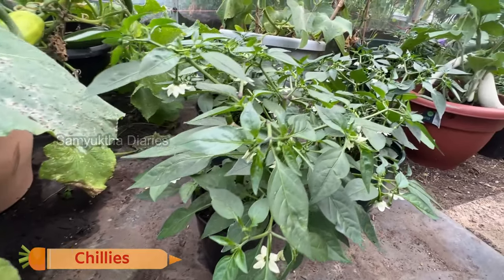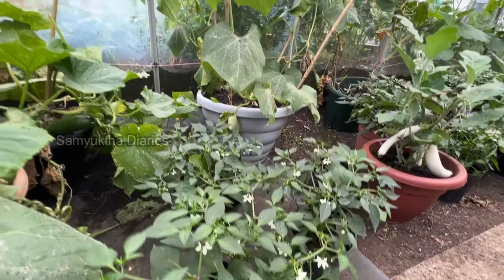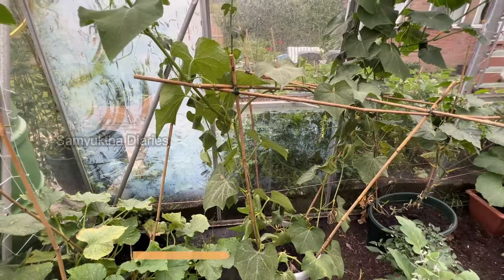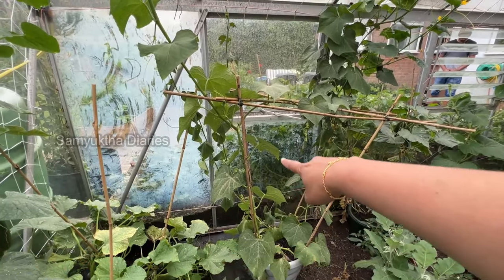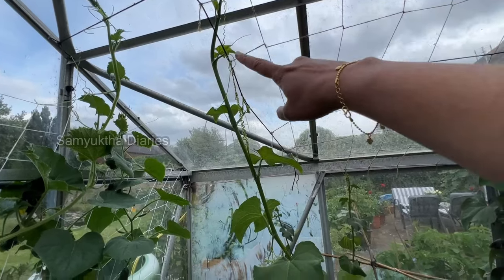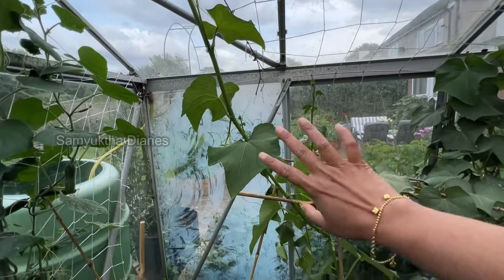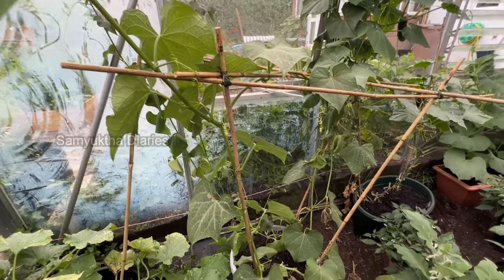I've got quite a lot of chilies this year — a lot of pots planted. And this one is a chayote plant. I've got a small trellis here and it's growing up. Even last year we had a good harvest from chayote — even one plant will produce many vegetables.